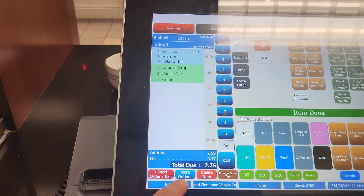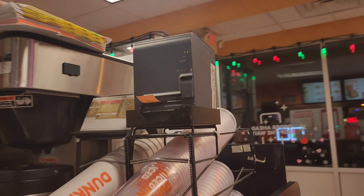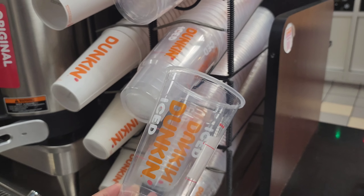So we check the price first. Now I'll make the medium size. I just print out the sticker because of the requirement. So I put the medium ice cup — see the medium size.